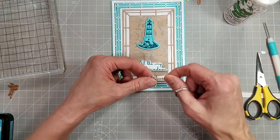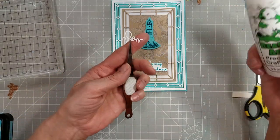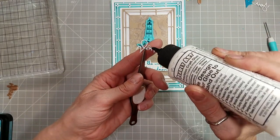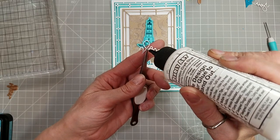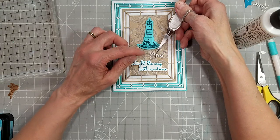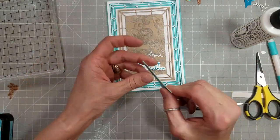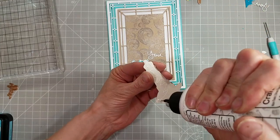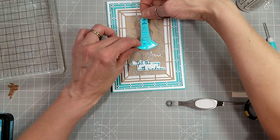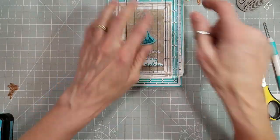I'm going to add the lighthouse and the word 'you.' Just putting dabs of Barely Art Precision glue on the back of the word and adhering it above the rest of the sentiment, a little to the right. I've already put a piece of coaster blank die cut with the coordinating die on the back of the lighthouse — and that's card number two.